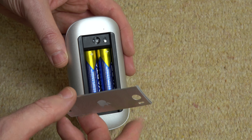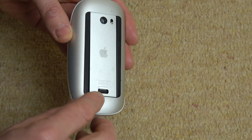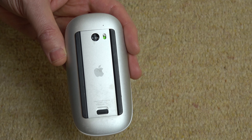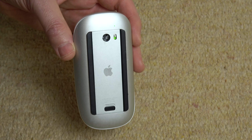We're then going to put in this part first — put it in here, then put it down and click it into place. And that is it. This now comes back up and we are ready to go again. That's how to change the batteries on your Magic Mouse. Thanks for watching.